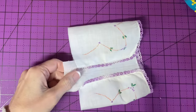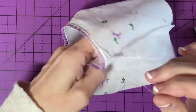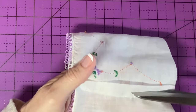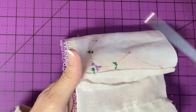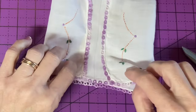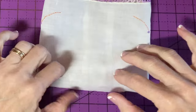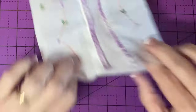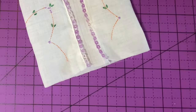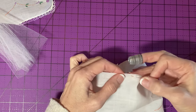Now I'm going to trim this away — this part is extra. Sometimes I even trim away the back here because you can kind of see the seam allowance through the handkerchief. I want about a quarter-inch seam allowance, so I'll trim away anything beyond that. Here's the dress — the two sides folded in and the center. I'm going to gather up the top raw edge with a running stitch about a quarter inch down.